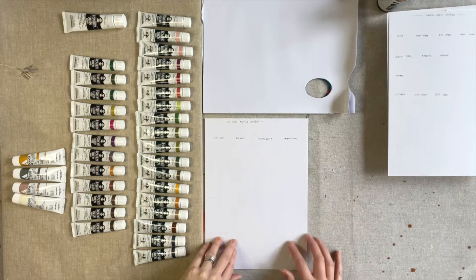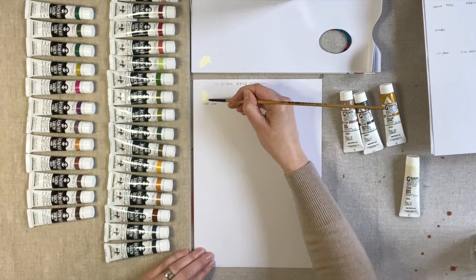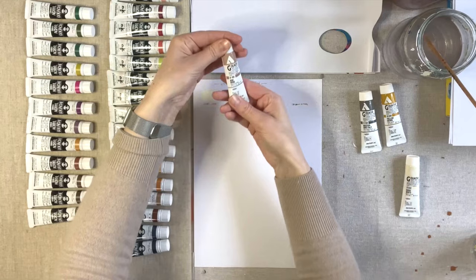I've pre-written the names on the cards so that we can save a little bit of time in this process. The first colours I'm going to swatch are these lovely ones from Holbein. So let's start off with Ivory White — a lovely buttery yellowy white this one is.